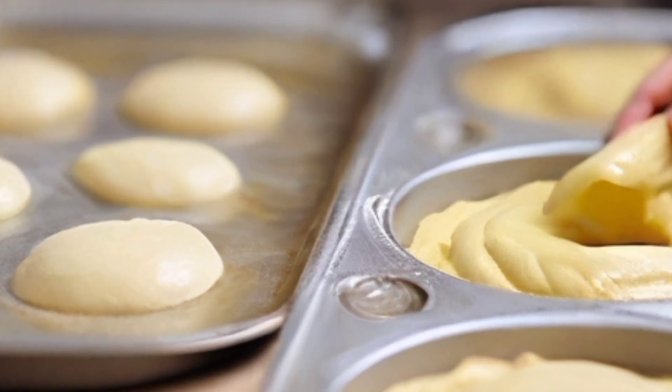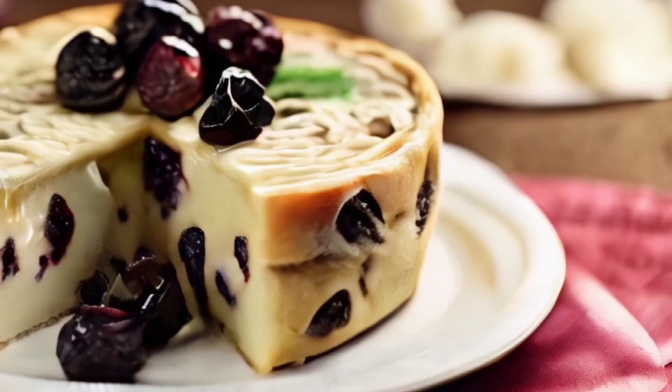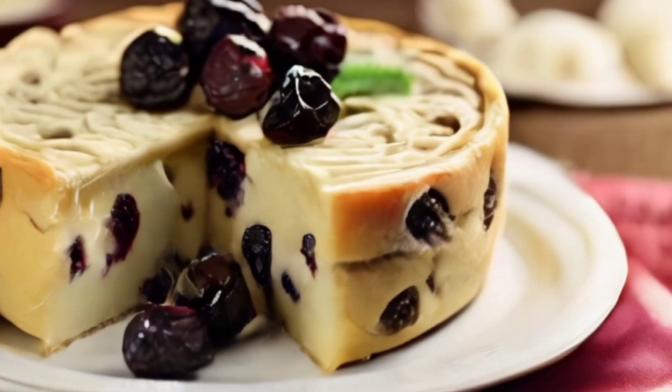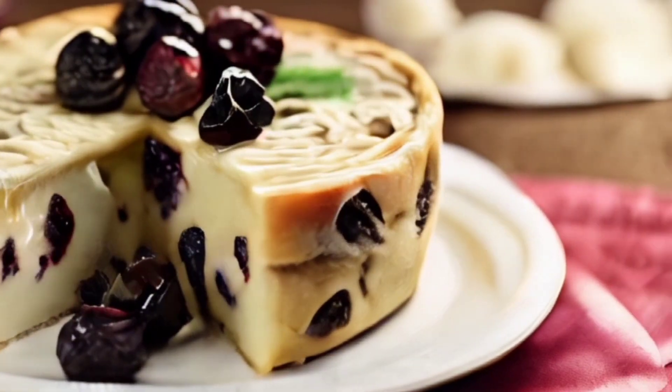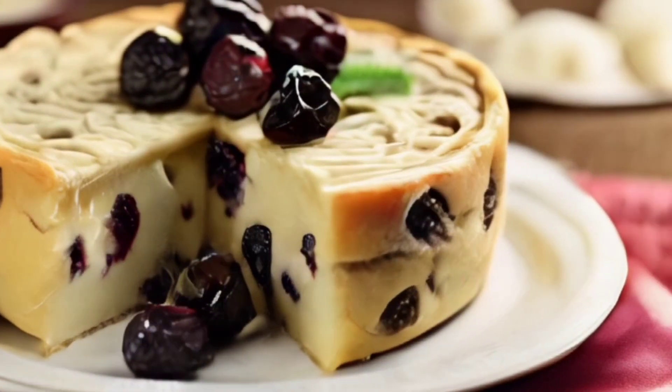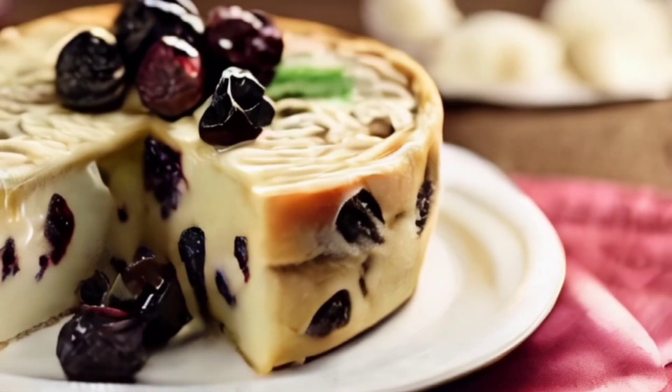Put in a preheated oven for 30 to 35 minutes at 180 degrees. For the glaze, melt the chocolate in a water bath or in the microwave. After the cakes are baked, let them cool a little and cover with chocolate or any other glaze.